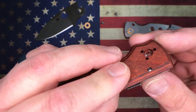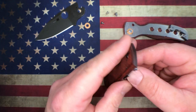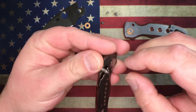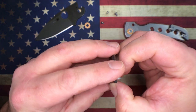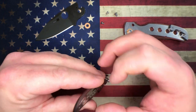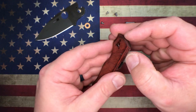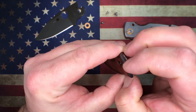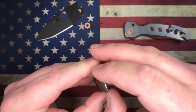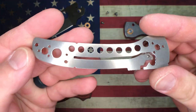The blade stop pin goes through the liners and it doesn't protrude out of the scales but sticks into the scales, which is pretty cool. There's no hardware holding this liner and yet it was a bit of a pain to get out of there just because it's so well fitted into that scale. There goes the stop pin - there's your Shaman scale and liner.